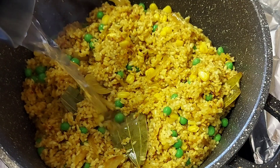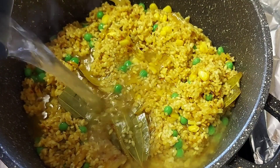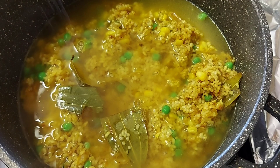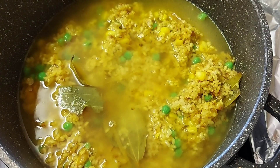I am going to cook this. I will cook the pan — cook the pan and cook the pan.